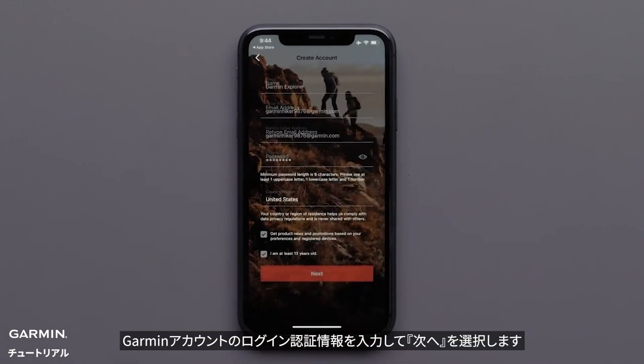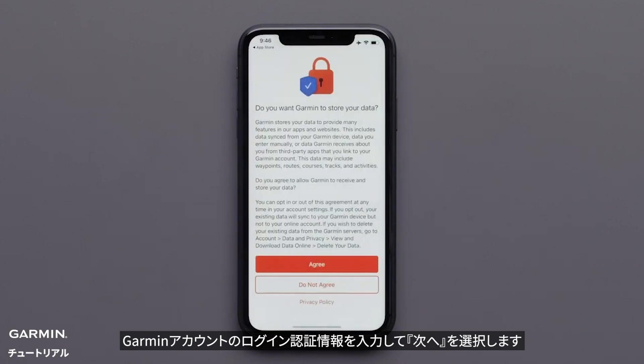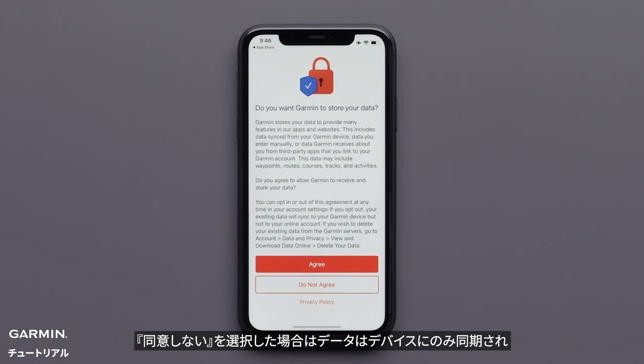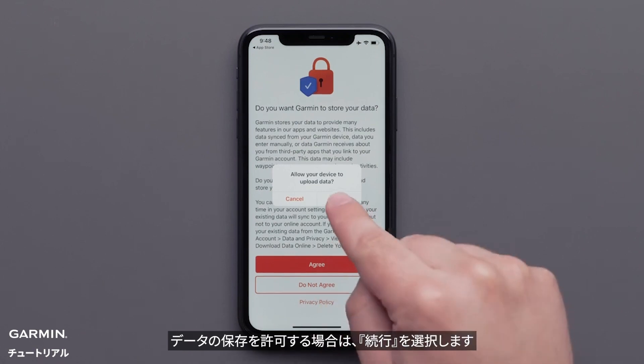Enter your Garmin account login credentials and select Next. If you would like your data to sync to your online account, select Agree. With selecting Do Not Agree, your data will only sync to the device and isn't backed up to your account. Reviewing the Privacy Policy is also available. If you are allowing for your data to be stored, select Continue.